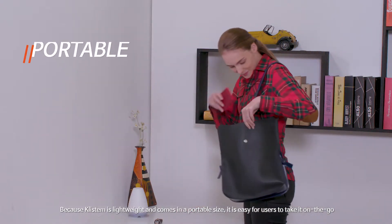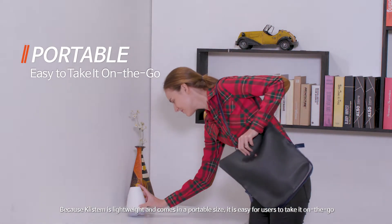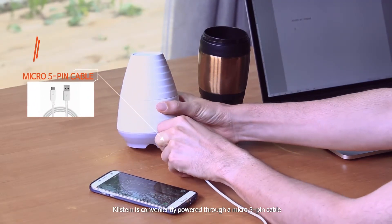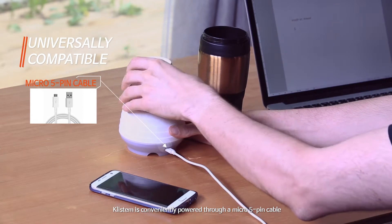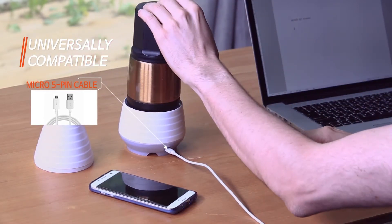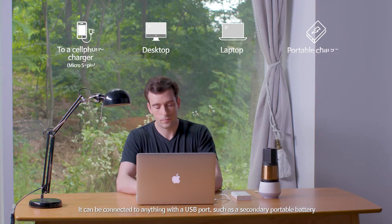Because Clistem is lightweight and comes in a portable size, it is easy for users to take it on the go. Clistem is conveniently powered through a micro 5-pin cable. It can be connected to anything with a USB port, such as a secondary portable battery.